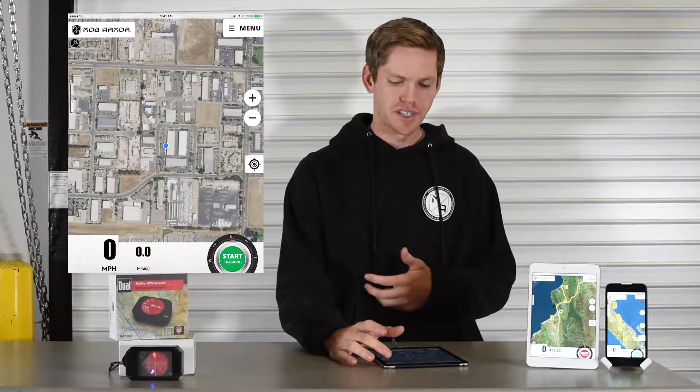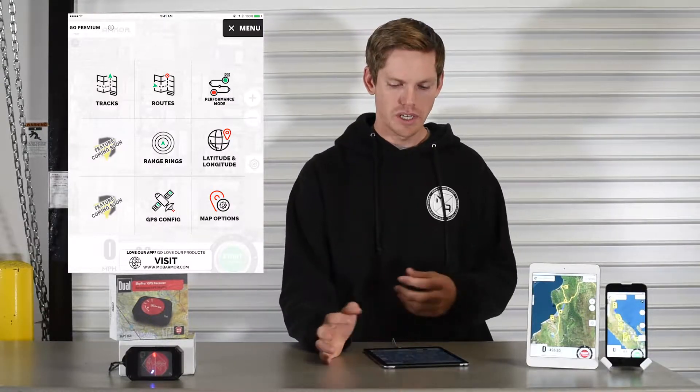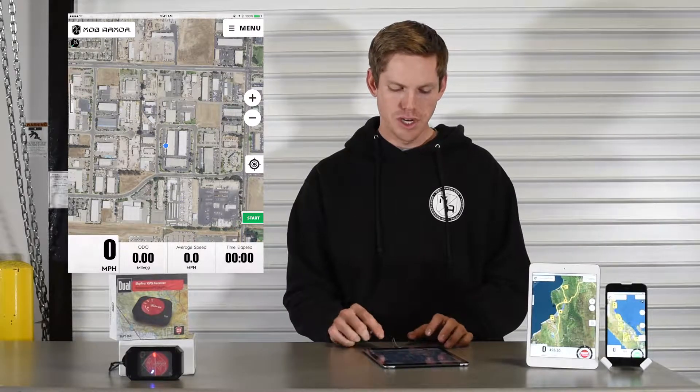We have a performance mode that you can access through the menu. Drop the menu down and you'll see the performance mode tile — go ahead and give that a click.